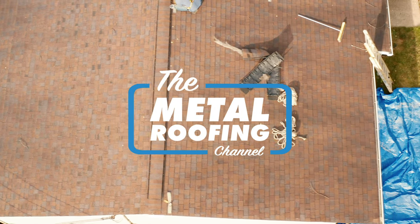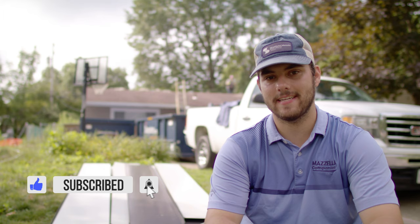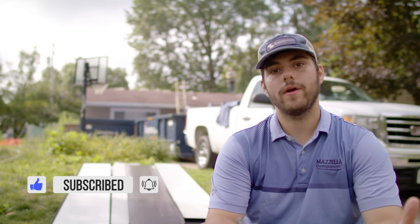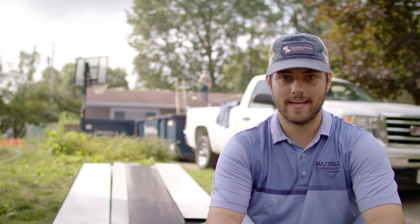What's up guys, welcome to the Metal Roofing Channel. I'm Thad Barnett. Make sure you subscribe if you're new here. We release metal roofing and metal construction content every Monday and Wednesday. Today we are talking about shingle roof tear-offs — the expectations you should have, what the process is going to be like, and how to prepare your property for the shingle tear-off day.